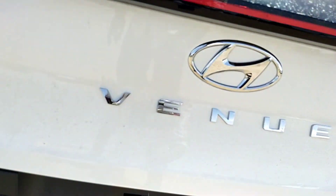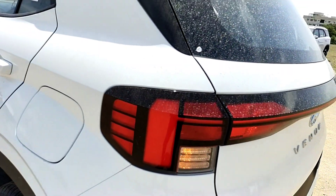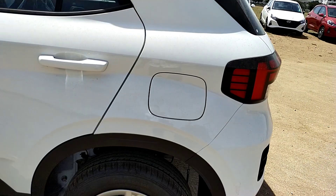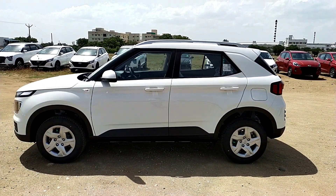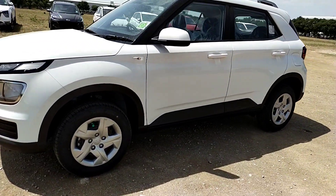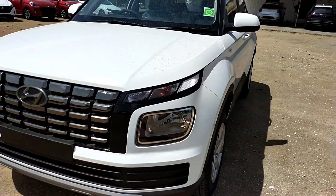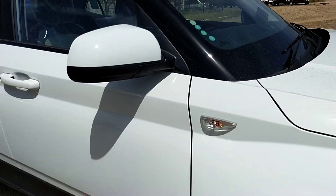We have a black rear bumper. On the side, we have the fuel filler cap. The fuel tank capacity is 45 liters. That covers the full exterior walk-around of this S variant.